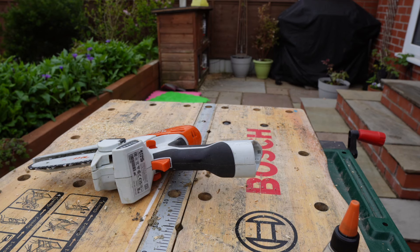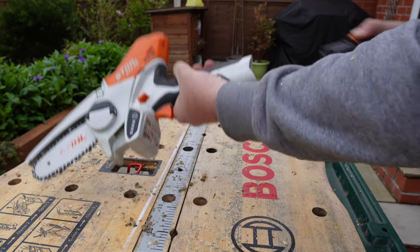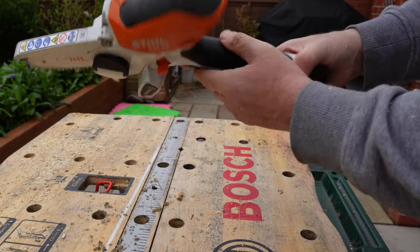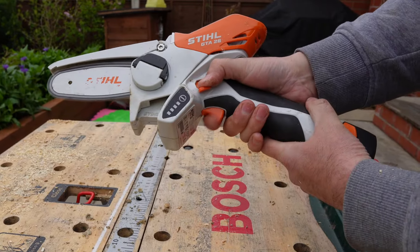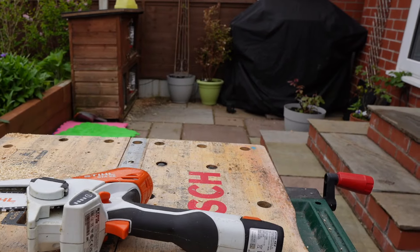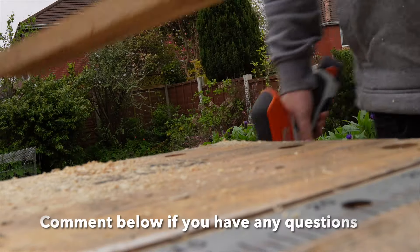I've also found it a good alternative to loppers for those thicker branches. It's definitely marketed towards homeowners rather than professional gardeners or tree surgeons. At the end of the day, it's a gardening tool to be used in and around the garden. The main issue professionals are going to run into is the running time.